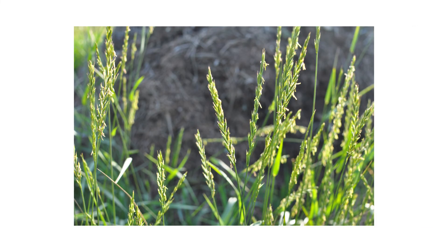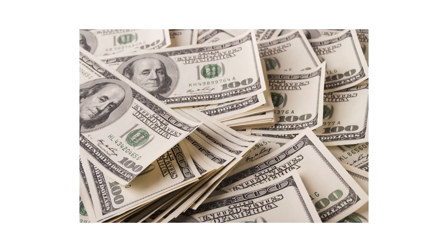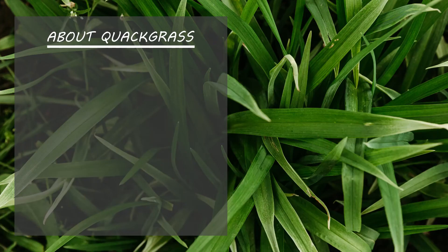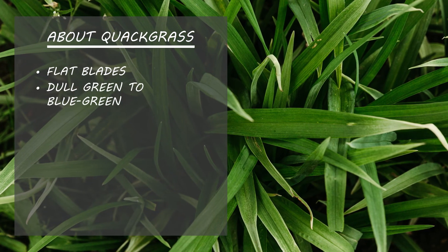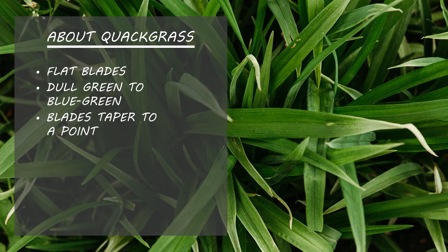The first thing you should do in any pest control plan is identify what exactly you're dealing with. Careless identification can lead to wrong treatment methods, costing you time and money. Quackgrass leaf blades are flat, with a dull green or light blue-green color. The blades taper to a pointed tip.